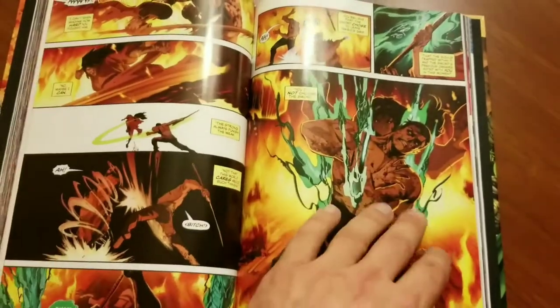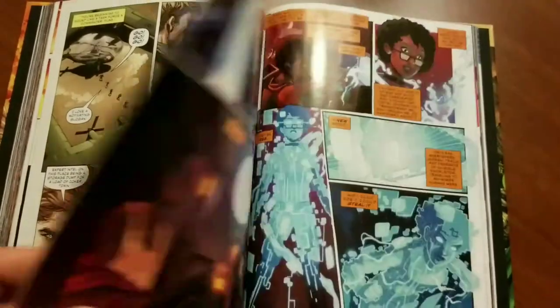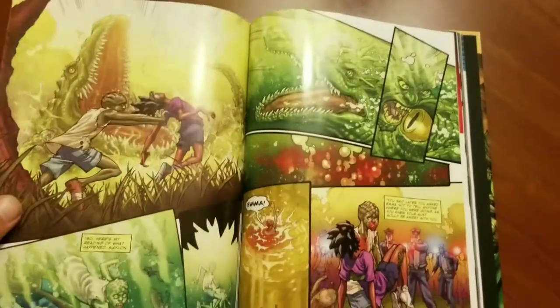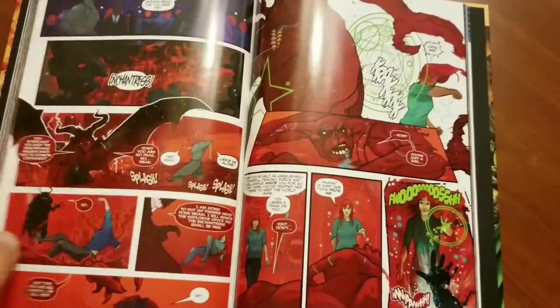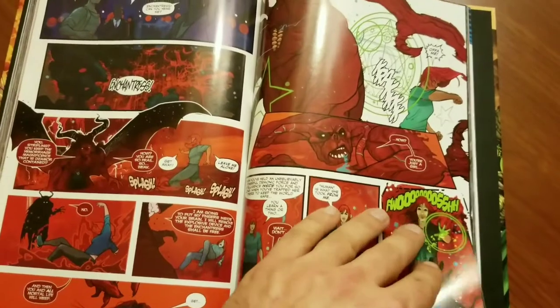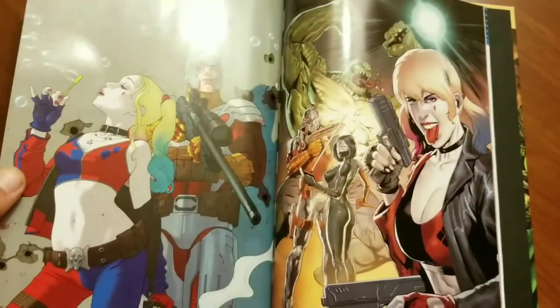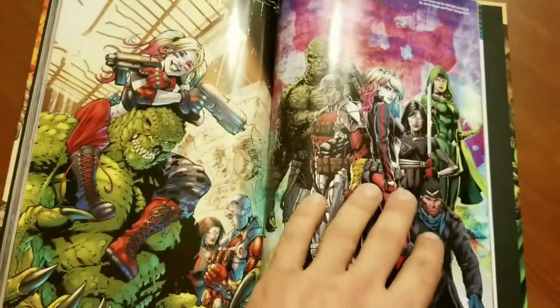There's just gorgeous artwork throughout the entire book. And you get to feel for these characters because they're criminals and they've done a lot of bad things, but the backgrounds you get for them are really interesting for finding out things about them and connecting with them on a more personal level.